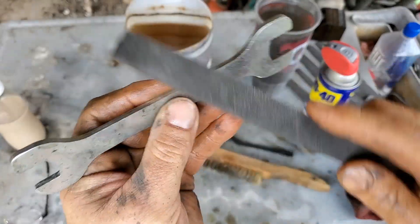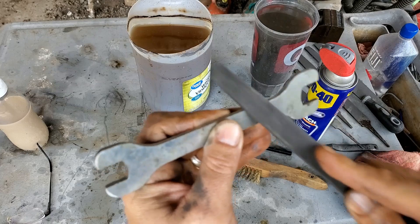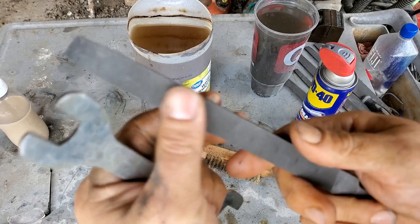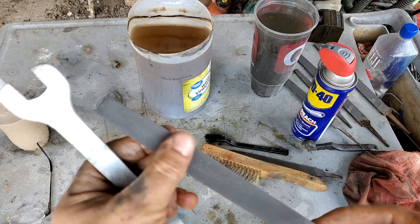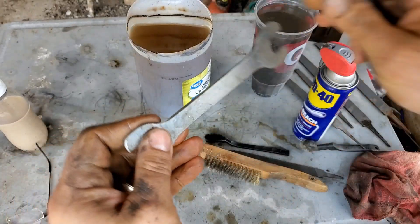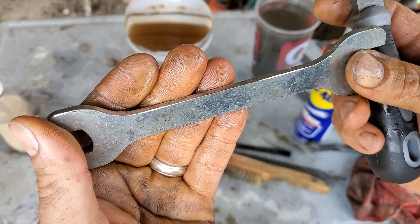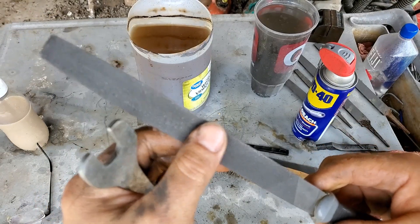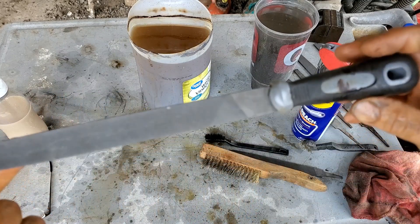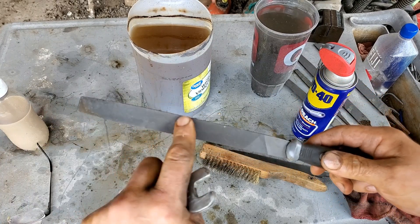We'll try this little corner here - oh wow, this one's really good. Let's try the big one again, this other corner. These other files were soaking for about two days longer than this was, but it is cutting better so that's good.